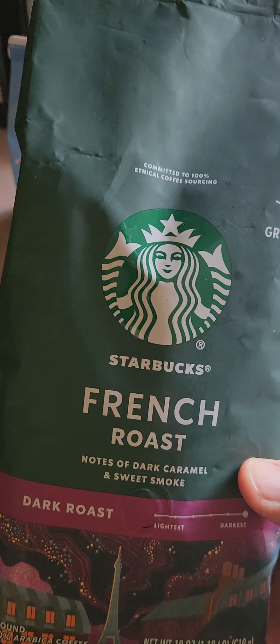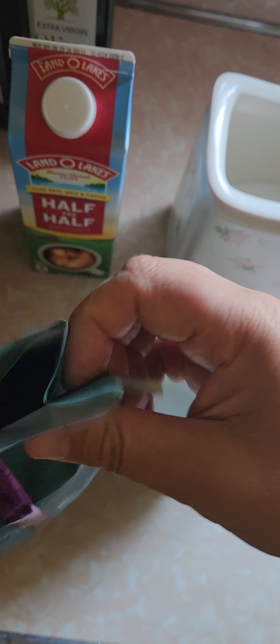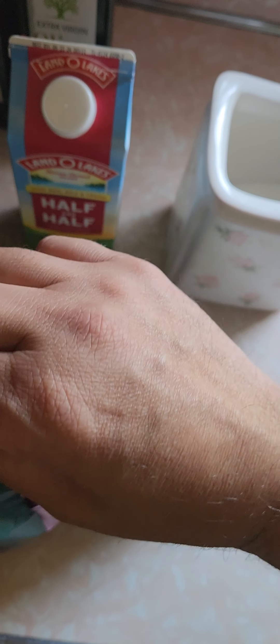It's French Roast. You can smell it when you open the bag up — oh yeah, it actually smells like it's burnt. It's like a burnt coffee smell. I like Dunkin' Donuts, I like Starbucks. I'm going to see which one I think is better: the French Roast or the Dunkin' Donuts original blend.